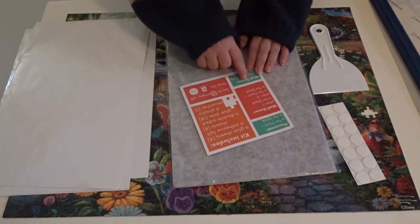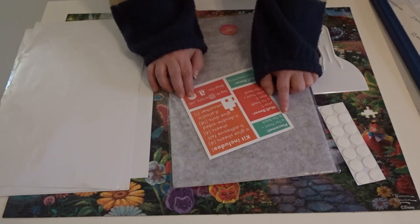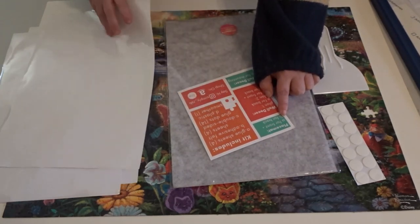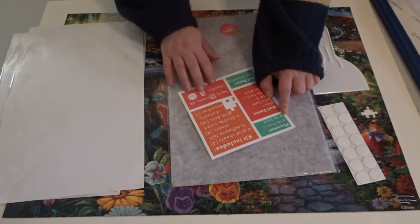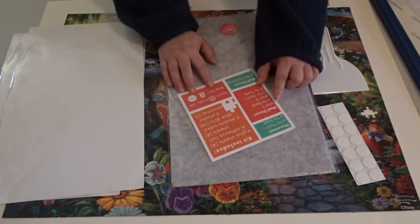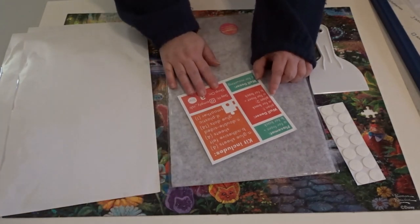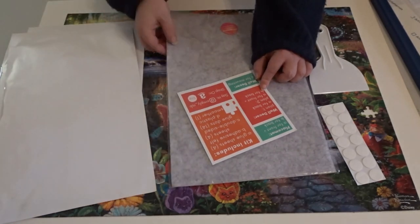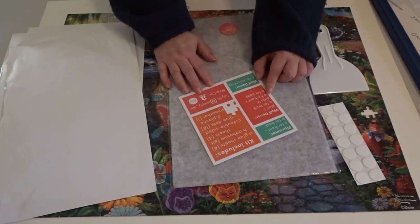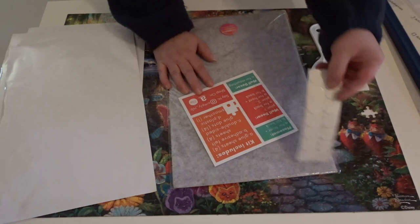Going back to the insert in the kit — for a placemat, you can do A for the front and B for the back. A is the glue sheets, and B is the adhesive felt sheets. For wall decor, plan one: you can do A for the back, which are the glue sheets. Plan two: you can do A for the front, which are the glue sheets, and B for the back, which are the felt sheets. You could do either or. For mounting, you can use the glue dots.